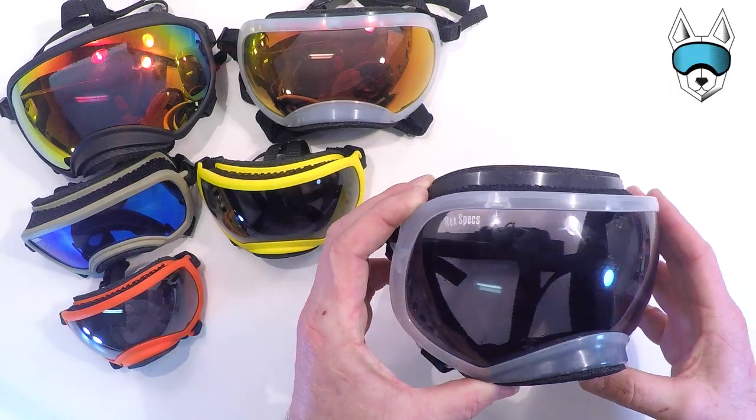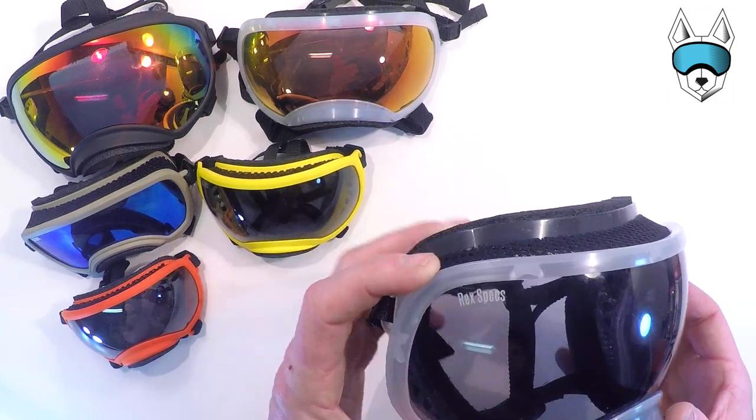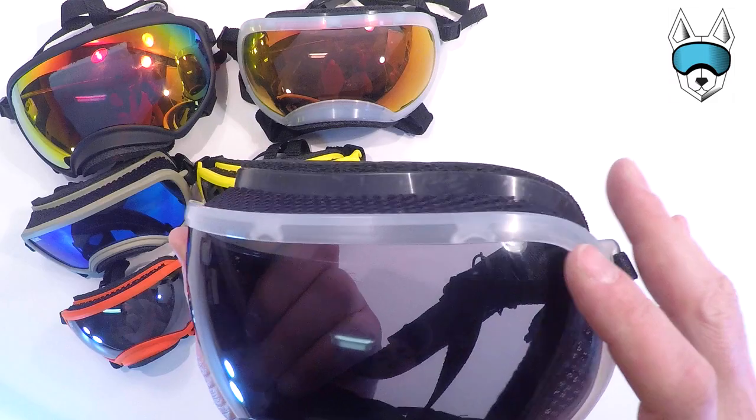Hey, I'm Ricky here with RecSpecs and I'm going to quickly show you how to swap the lenses in and out of your dog goggles. I'm going to demonstrate this first on the Extra Large, which has a clear plastic frame so you can really see where the lens clips into the lens groove.